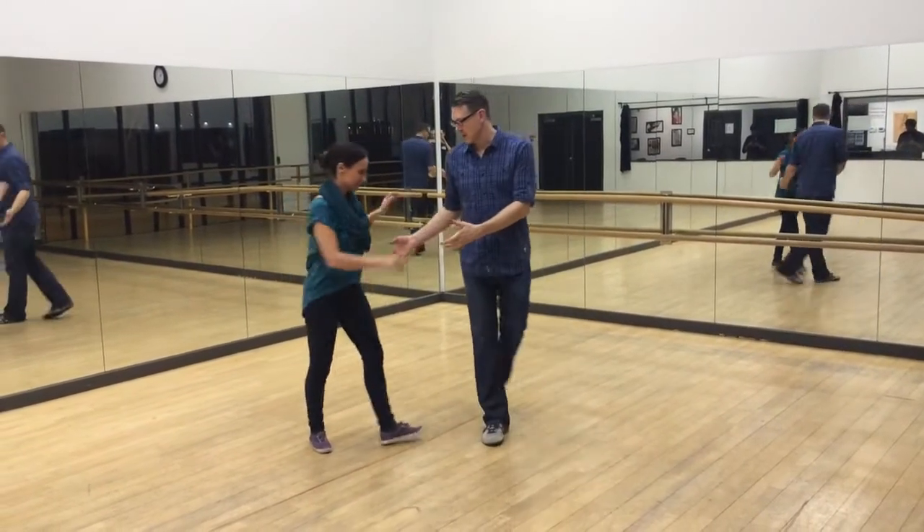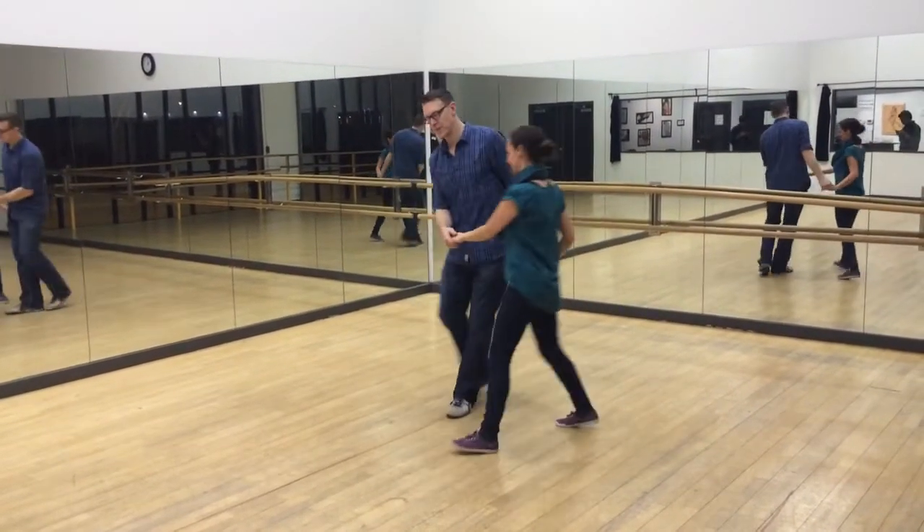I'm Peter. I'm Stacia. We're going to show you what we did this week. The new thing we learned was the cuddle. We showed it this way.